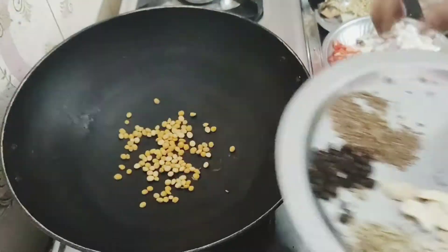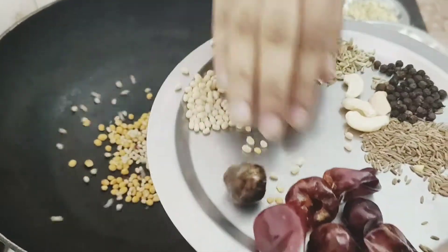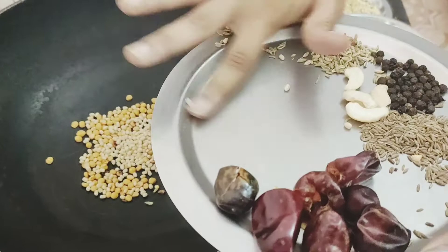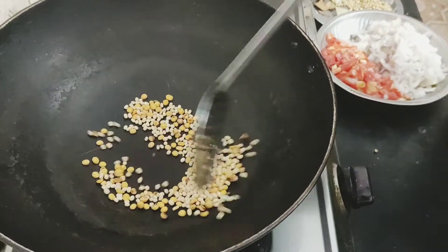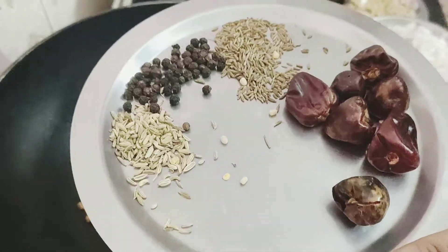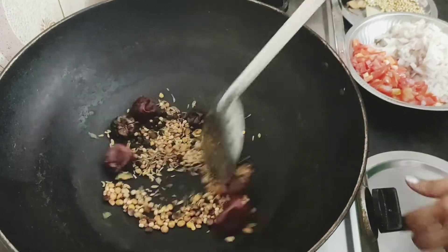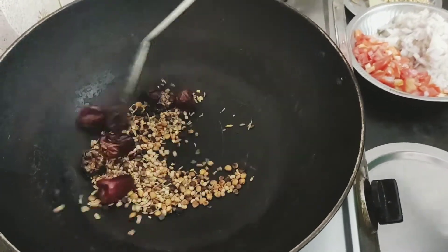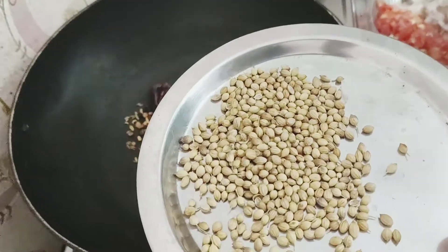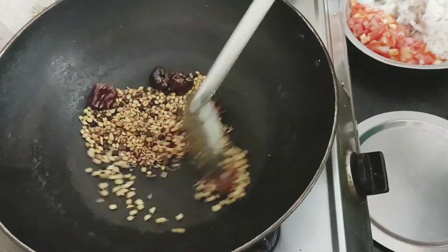First, I will add a dry roast. Add the spices to the pan and dry roast them. Now the spices are ready.